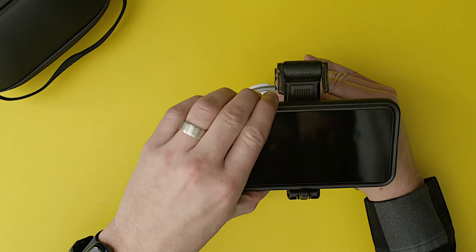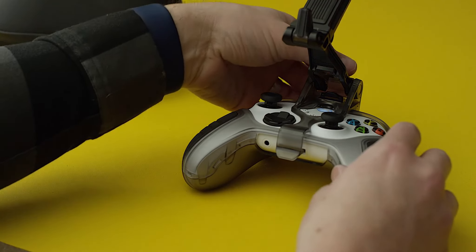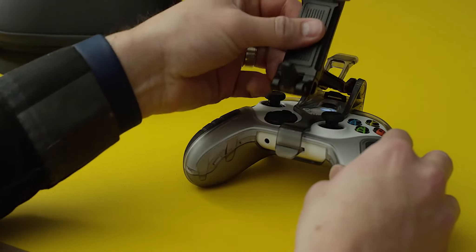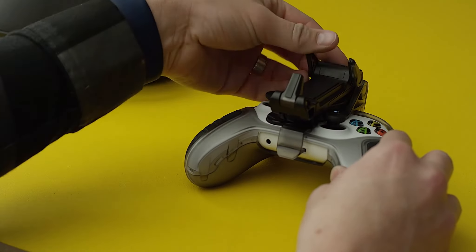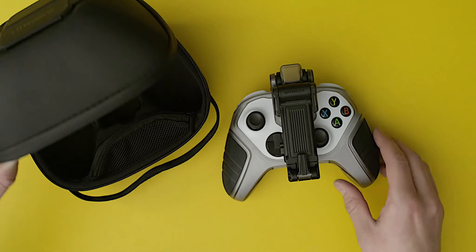When you're done gaming, remove your phone, release the clip lock lever, press clip flat on controller, and flip down phone stops. Then store the whole thing in your gaming carry case.